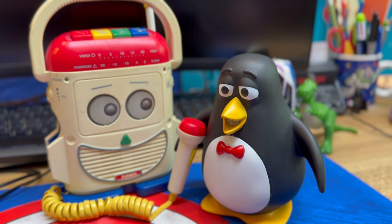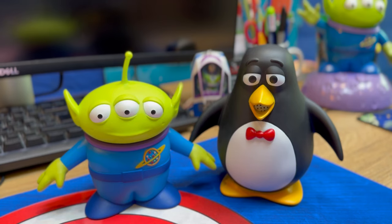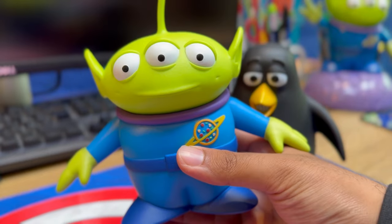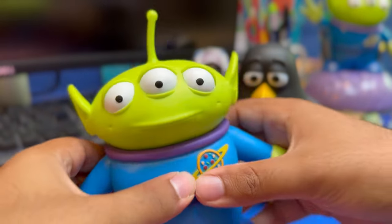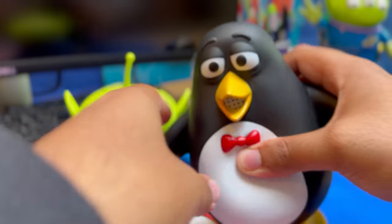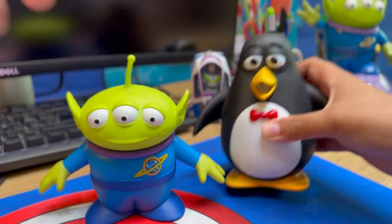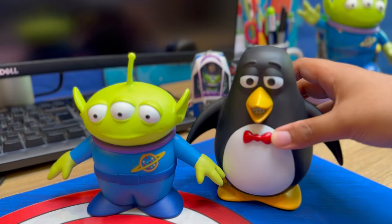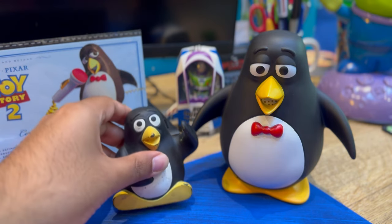Here's a comparison with Toy Story FR's Alien, which also looks really awesome. We're gonna have a squeaker competition - let's try Wheezy. Yeah, they really suit together and they're really good in scale.